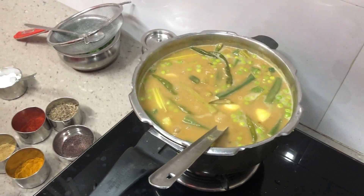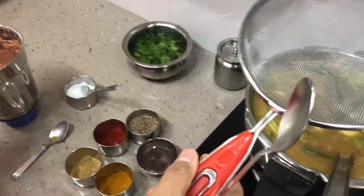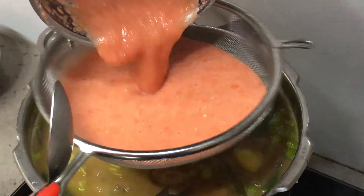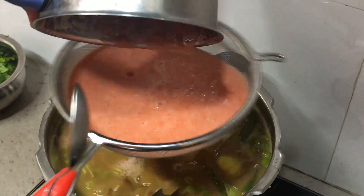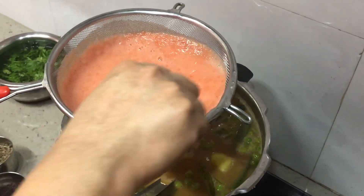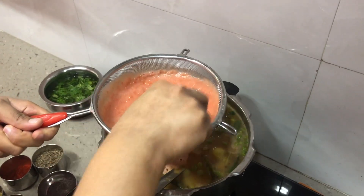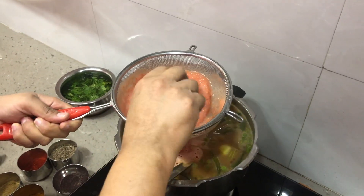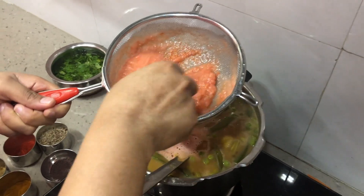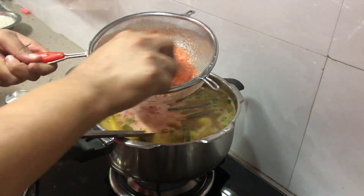Our ladyfingers seem to be half done. I have pureed the tomatoes with ginger and chilli — about two inches of ginger, one chilli, and six tomatoes. Now we're going to strain this. You can also do it without straining, it depends on if you like the seeds inside the curry. A lot of people add tamarind to this curry, but I prefer the tomato flavor. If you want tamarind, reduce the tomatoes to half and add a little tamarind pulp five minutes before the curry is done.